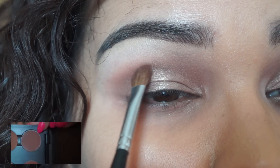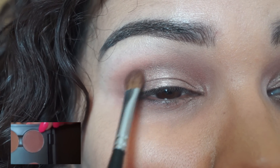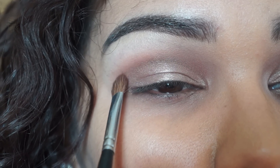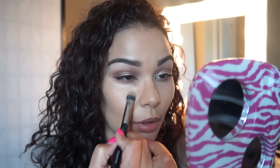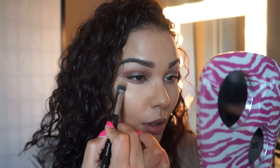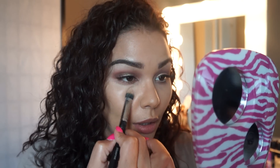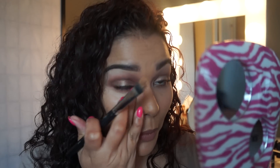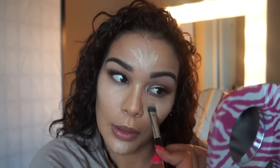Next I am using the extra dimension eyeshadow by MAC from the Alluring Aquatic collection — I'm sorry I didn't leave a picture of that. Now just kind of giving myself a cut crease, nothing very dramatic. That was a color called Handwritten by MAC as well. And I also wanted to give myself a very dramatic highlight, so I'm just concealing with MAC's Pro Longwear Concealer in NC35 and covering up my dark circles.